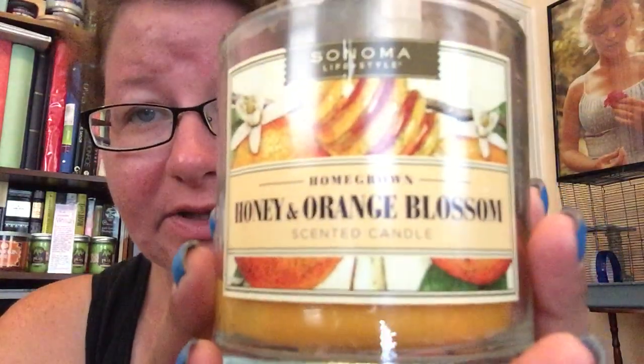This was my first foray into Kohl's candles. I have some others I'm going to be reviewing, and this was on sale because I think it's a spring scent. Aesthetically — the design and everything — really, really pretty.